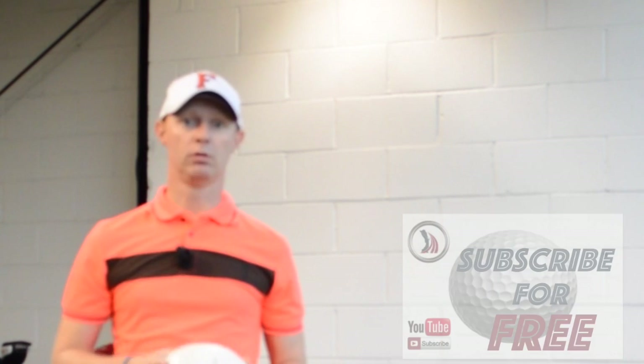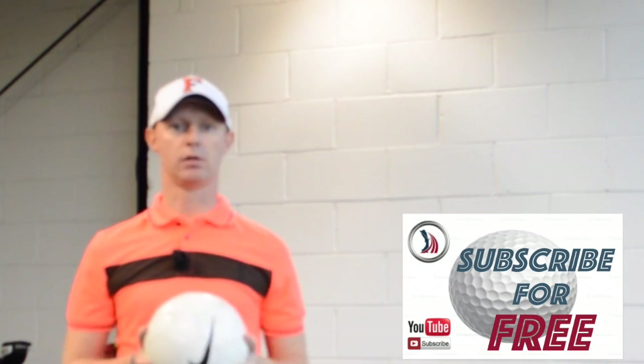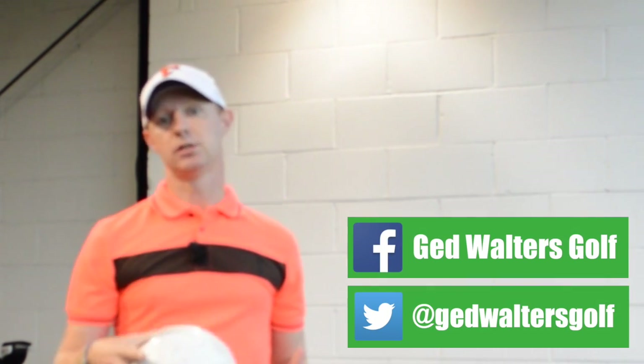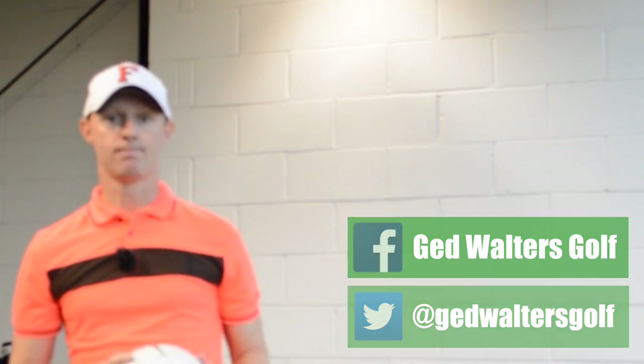Thanks for watching. If you haven't already subscribed to the channel, it's totally free to do so — just click on the link at the bottom of the screen and it'll take you to the main page where you can subscribe. If you liked the video, give it a thumbs up. As always, comments in the box below. You can catch me on the social networks via the links at the bottom of the video, and I look forward to seeing you guys again next time.